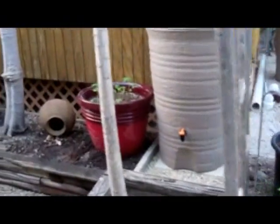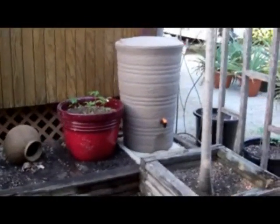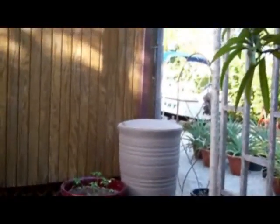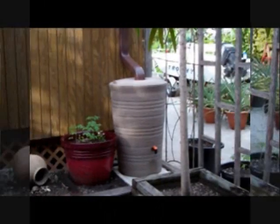Looks so cool that I almost don't want to put anything there. Now the rain barrel is where it needs to be, but the gutter pipe is not yet down through the top of the barrel.